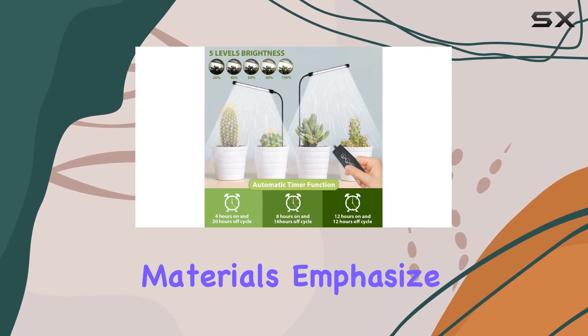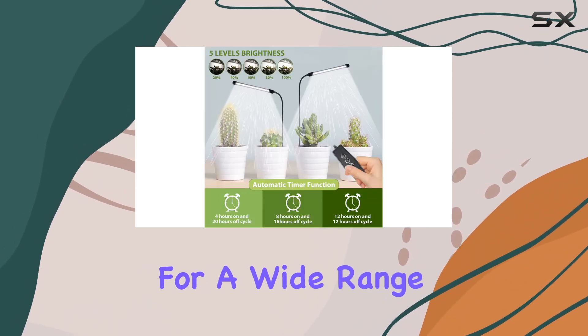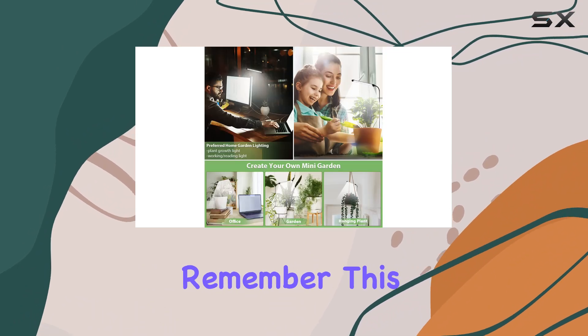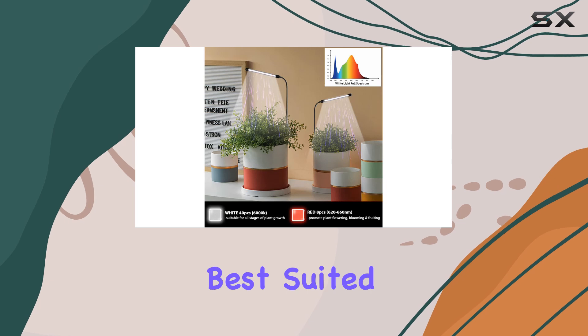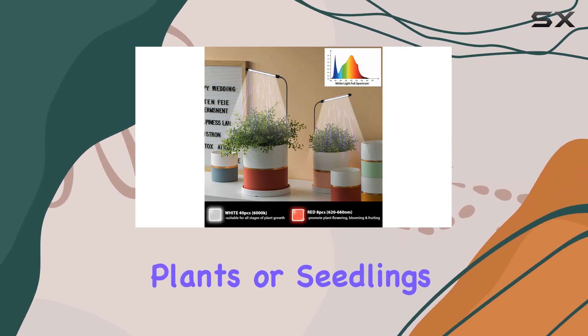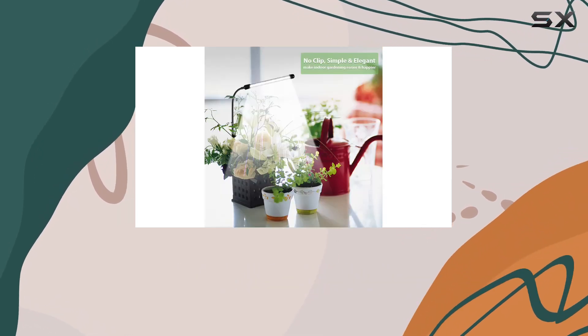While the marketing materials emphasize its suitability for a wide range of plants, it's important to remember this is a relatively small, single-lamp unit. It's likely best suited for smaller plants or seedlings rather than larger, light-hungry species.